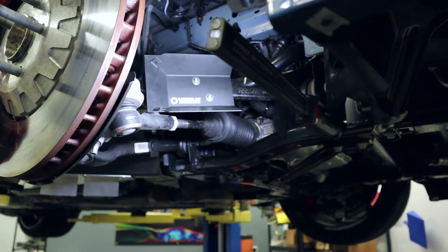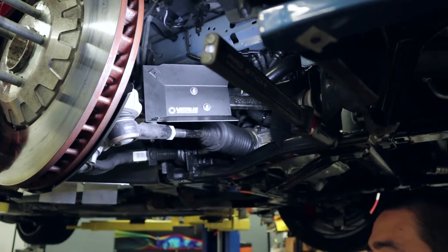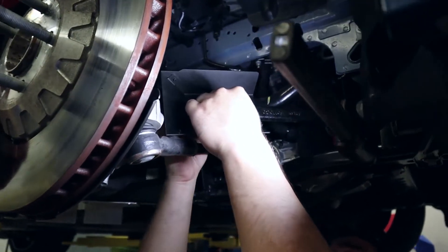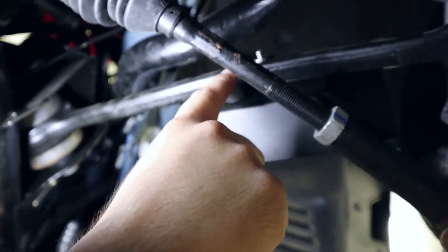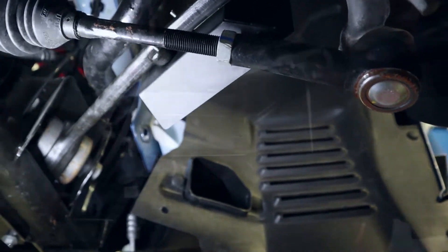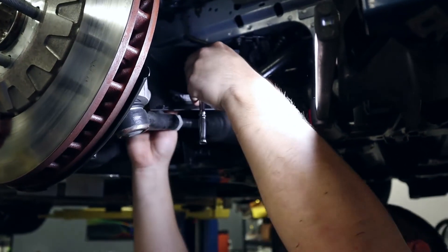You're going to want to slot the bolts through there. It comes with one washer and two nylock nuts — the washer is going to go on the upper bolt on the back side. You can see there's a washer on the top and we're just going to put a nylock on the bottom. There's really not a lot of room for a washer to sit there. Ratchet on the front, wrench on the back.